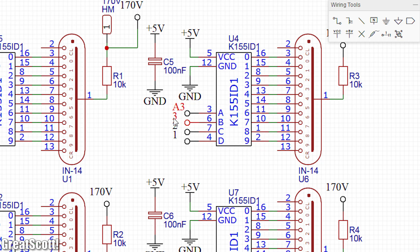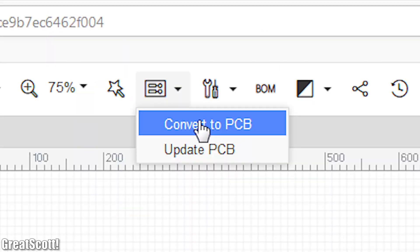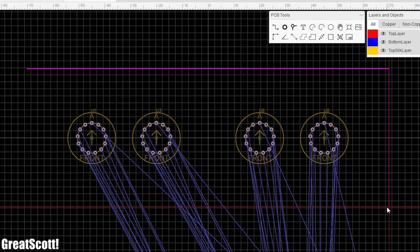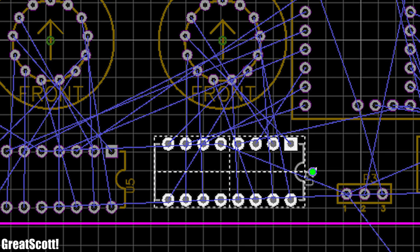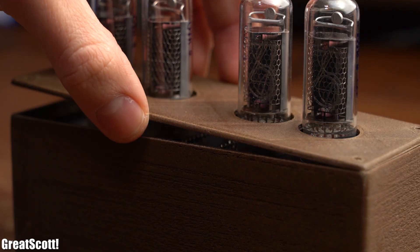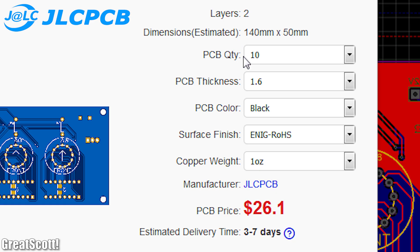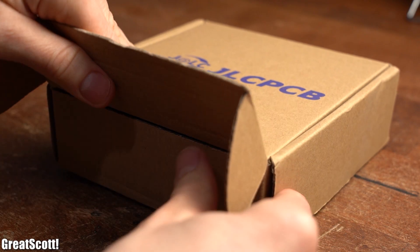With those ideas in mind I created a proper schematic for the project with the free EasyEDA online software. As soon as that was done I clicked the convert to PCB button and started the PCB design by properly positioning the Nixie tubes next to one another with a defined distance I had figured out beforehand. Then I defined a size for the outline of the PCB and started arranging the remaining components around the tubes. The two special things about this PCB design are: first, I positioned most of the components on the back side to save space on the top side so that the housing can later easily close; and second, I had to increase the clearance of the ground copper layer because of the high voltage.